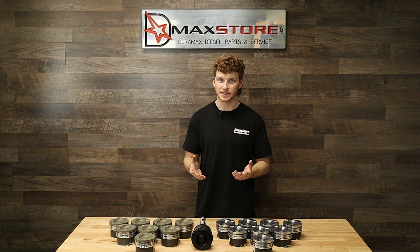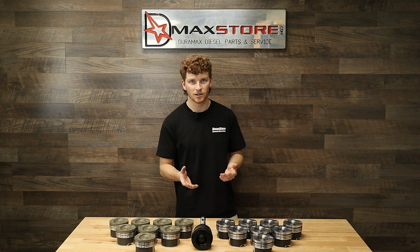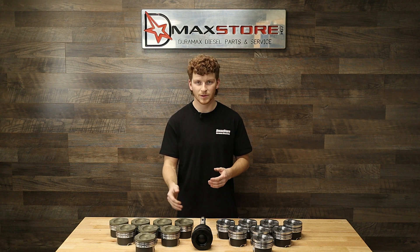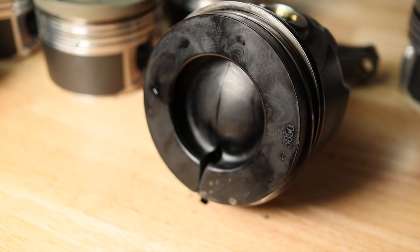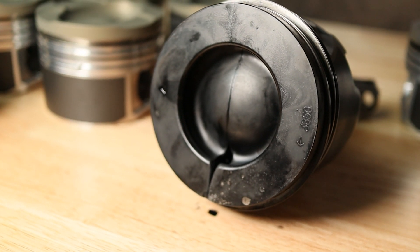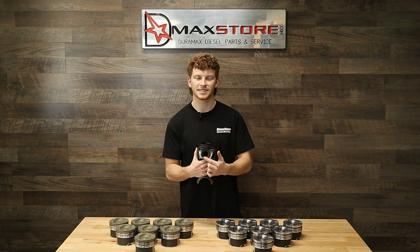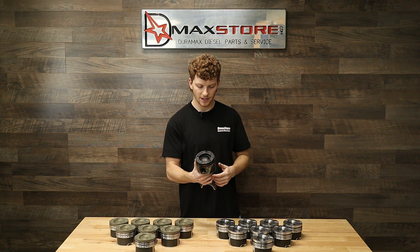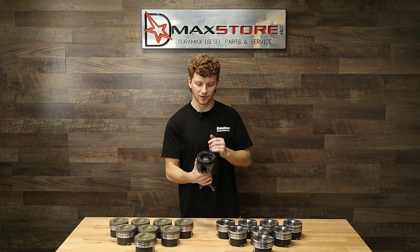Cracking along the wrist pin is actually pretty common on these Duramax trucks. If you see a cracked piston in a Duramax, 99 out of 100 times it's going to be along that wrist pin. Here we have an LBZ piston and it has a massive crack right down the center, and if you look at the side it lines up right with the wrist pin. So all that stress is kind of dispersed over that and cracks right down the middle.